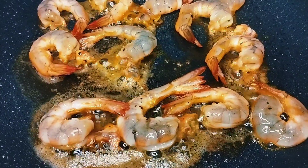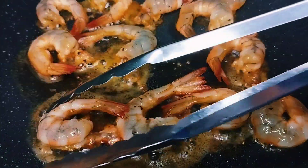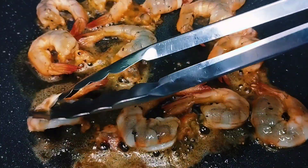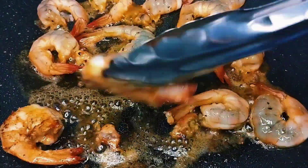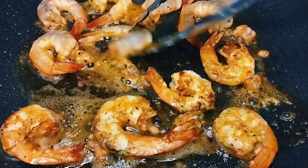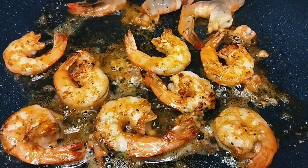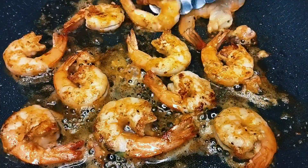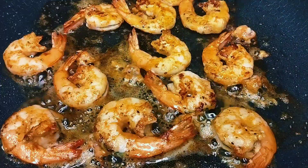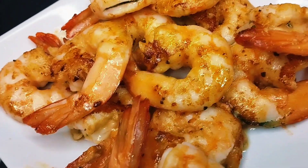On high heat, we're searing this for 30 seconds on each side. Now we can flip it. As you can see, we set aside our shrimp — there it is.